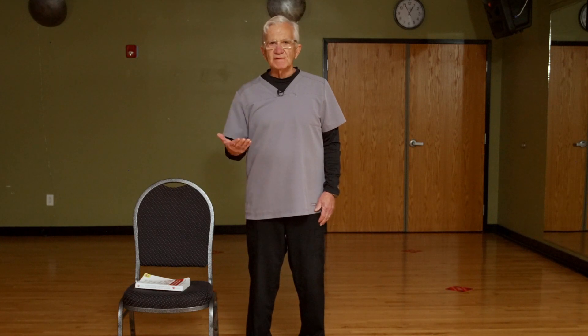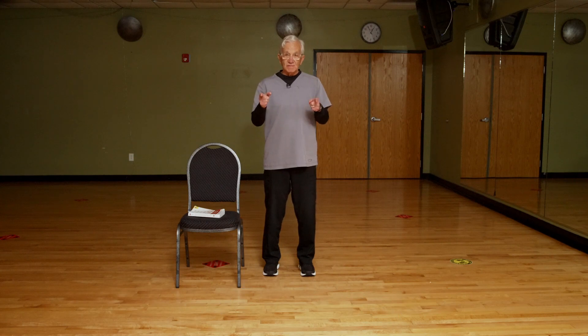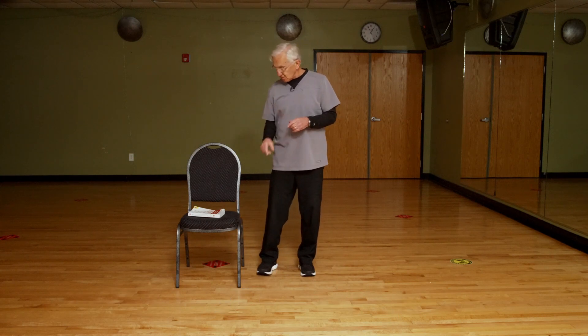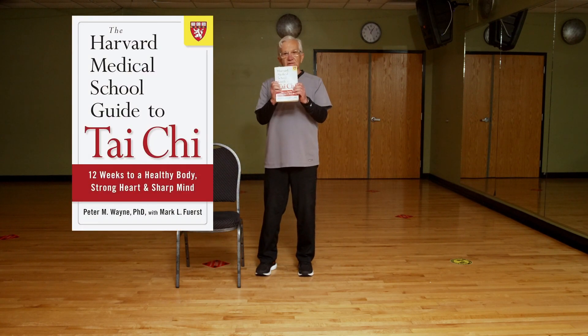First of all, what is Tai Chi? Tai Chi is an ancient exercise form characterized by very slow and gentle movements. It's much different than our Western thought of exercise, which is go hard. Our class motto is actually no pain, no pain — rhymes with that other thing your high school coach probably told you. And that actually is a quote that came out of the Harvard Medical School Guide to Tai Chi.